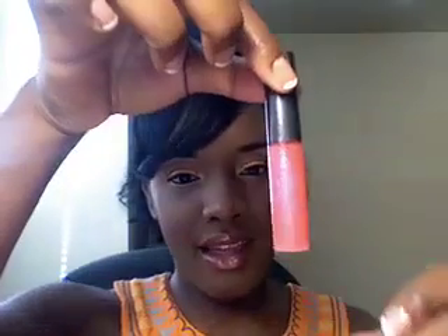Oh ladies, before I forget — I know you guys are going to ask me what I'm wearing on my lips. I have on Wet n Wild number 510A, that's what it looks like. And then over it I'm wearing Flash Mode by MAC, and that looks like that. Alright, talk to you later. Bye!